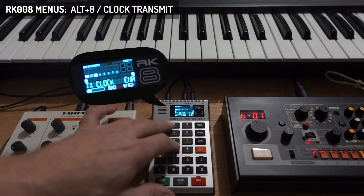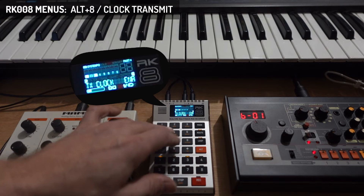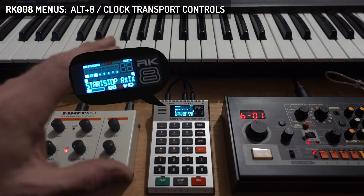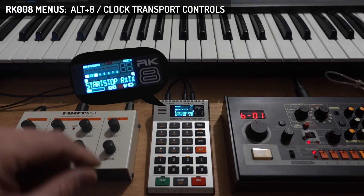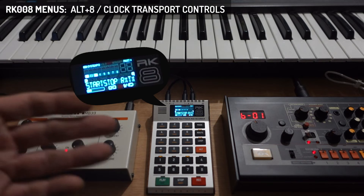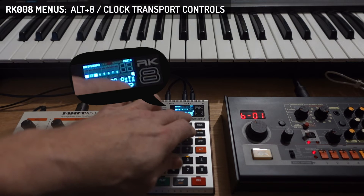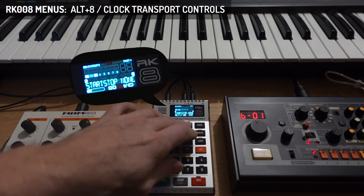Then we have the transmit clock settings, normally set to enable, so MIDI clock is sent out as well. Disable it with 1, enable it with 2; 0 is default, which is enabled. Then there is the clock transport setting. Clock transport refers to separate start-stop messages in MIDI to sync MIDI devices. The clock can run always so devices can sync up with the detected tempo, and only when they hear a start or stop from MIDI will they start playing. Sometimes you don't want devices to auto-play — for example, if you have a synthesizer and want the arpeggiator to sync but not auto-start when the RK8 starts. Default is to receive start-stop and transmit them as well, but you can also only receive transport messages, only send them out, or do nothing with them at all.